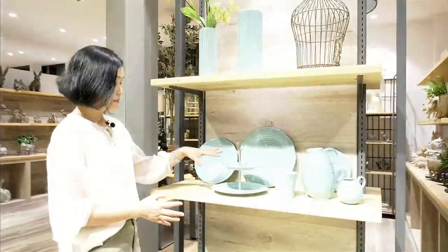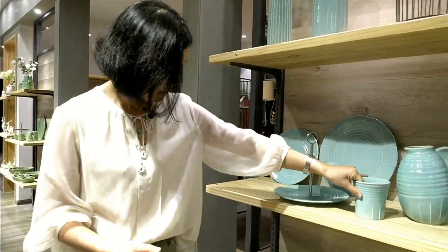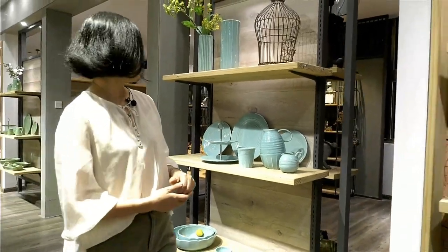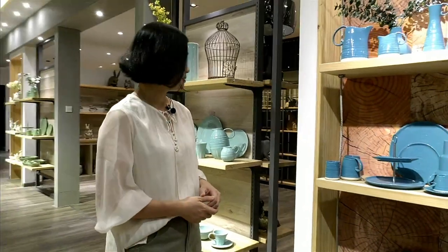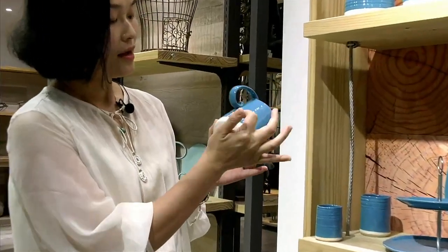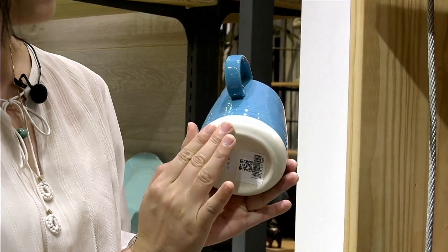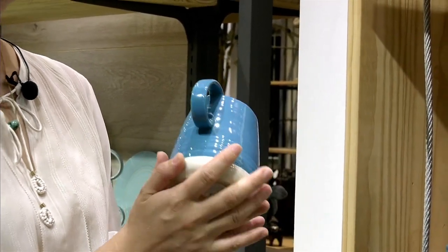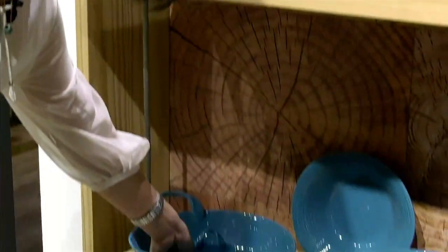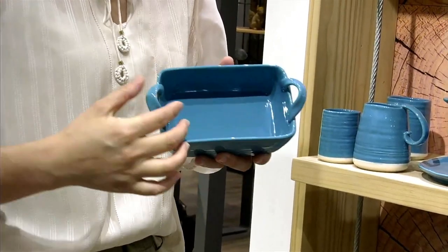And this is the blue reactive dinnerware stoneware. We have a candle holder, candy holder, and cake holder. This one is blue, and this one is two color — you can find it's two colors. This one is blue and this part is white. Both of them are gray. In fact, it is brushed, but we do it very well — so natural. And the point is the twist handle makes it so natural.